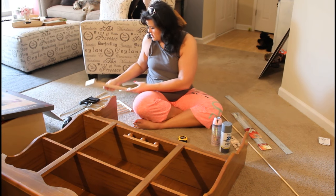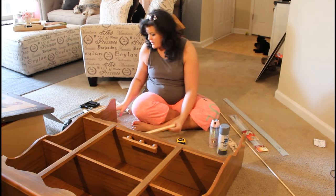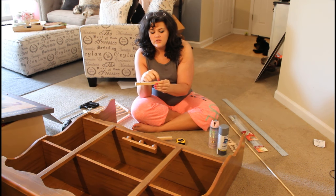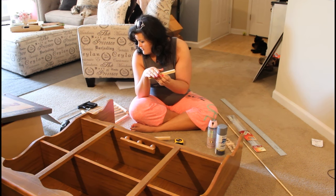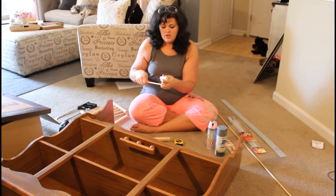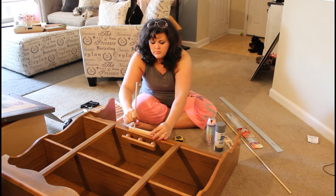On each of your square dowel rods, use your 5/16 inch drill bit and drill a very small hole. Have all your sections measured and drill about halfway down into the block so your dowel rods will fit comfortably. Then once you put them in there, use some wood glue so that they stay.